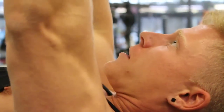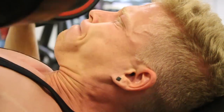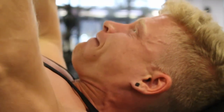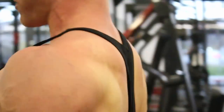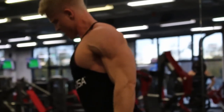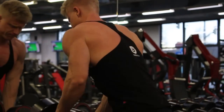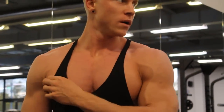Es gibt auch exklusive Facebook-Gruppen, wo ihr euch mit anderen Leuten austauschen könnt, die das Programm auch machen. Es kommen bald auch richtig geile Transformationen von Fit & Shredded – meine natürlich auch, wenn ich mit meiner Diät fertig bin, aber auch wirklich von anderen Leuten, inklusive Video. Also seid da gespannt.